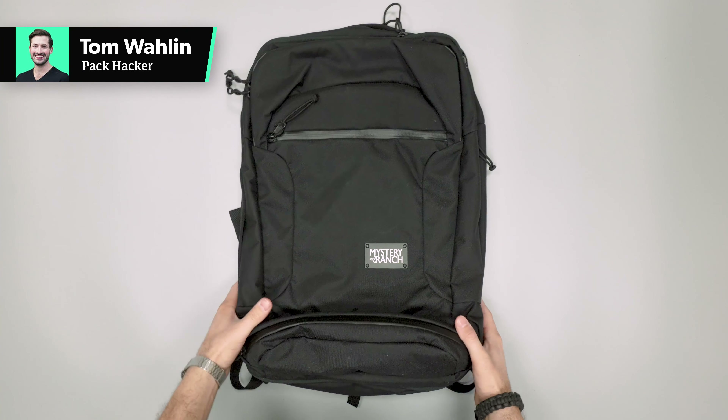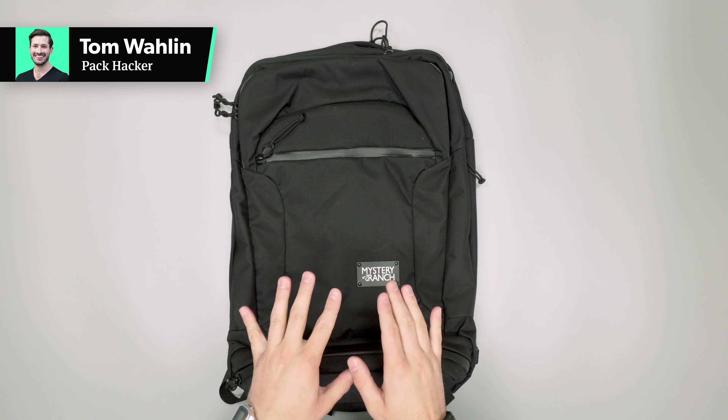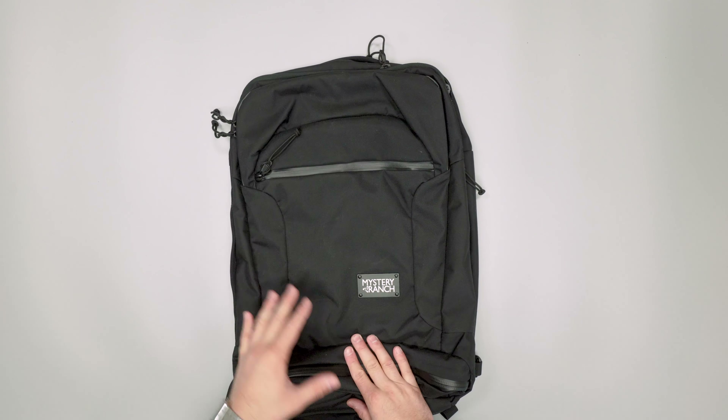In this video we are taking a quick look at the Mystery Ranch Rover. This is pretty much a maximum legal size carry-on MLC. More information over at packhacker.com, link in the YouTube description below.